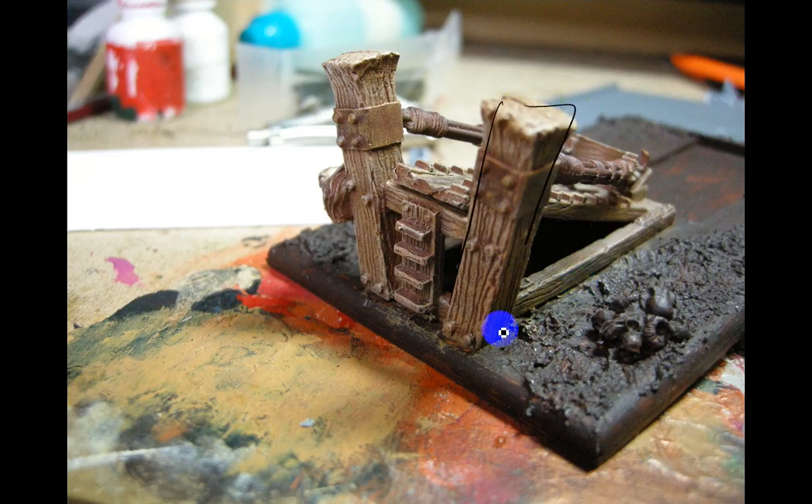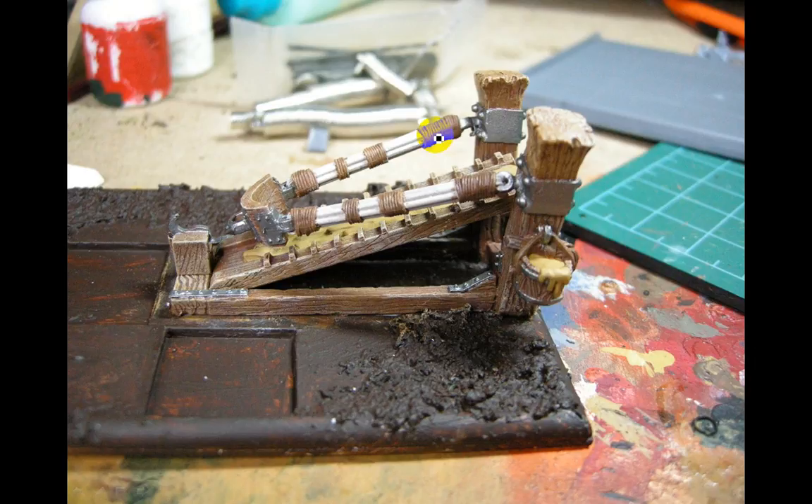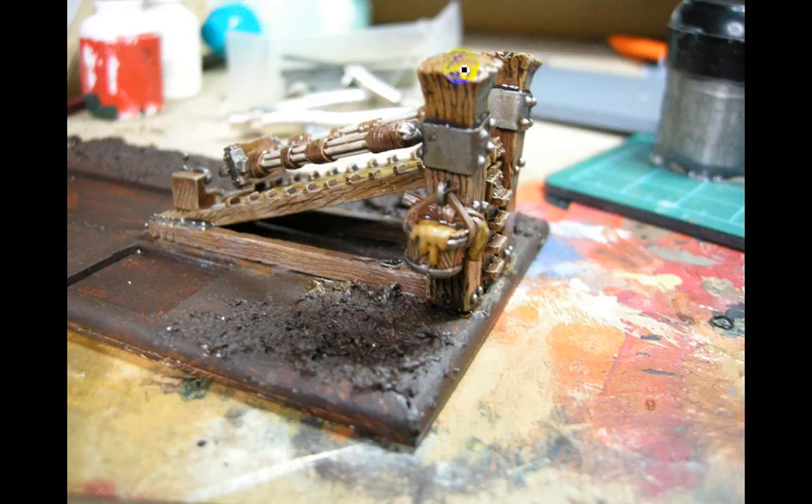Starting off with the wood — it's mostly wood. Used some Be Still Brown, some Scorched Earth, and Vomit Brown for the mud. Bolt Gun Metal for the metal bits and all the little knobs. These here were a Rotten Flesh color. Just getting the base colors down, then doing some Devlin Mud washes — you can see it pooling there — and some Gryphon Sepia.